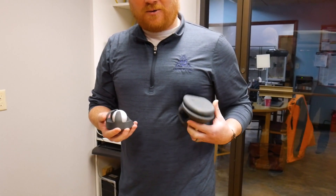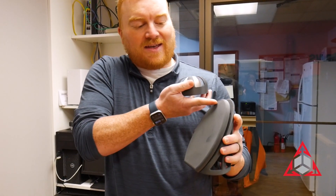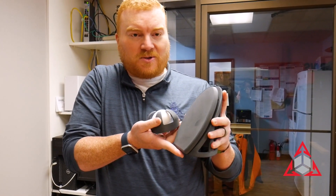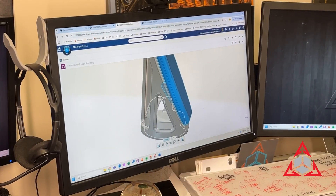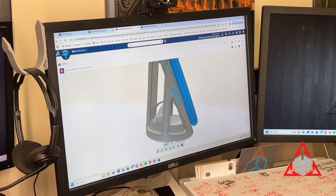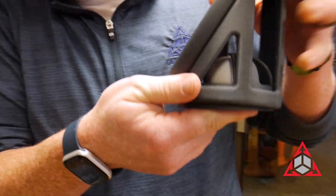For the Humpty Dumpty Defender, we have a three-part design: a sliding faceplate that should deflect the brick, a cage to protect the egg, and a little cradle that holds the egg in place — and it slides into the cage.